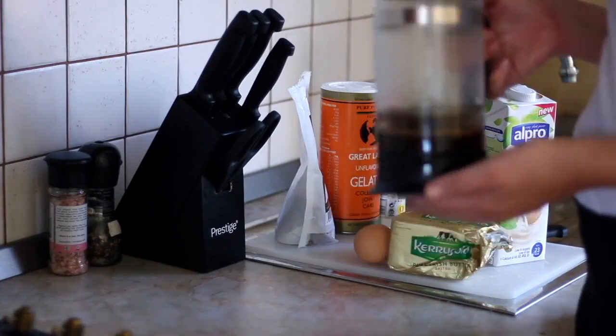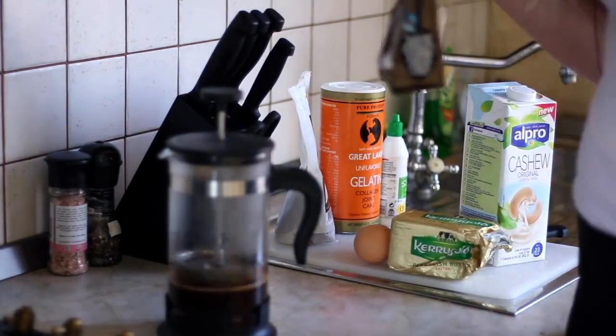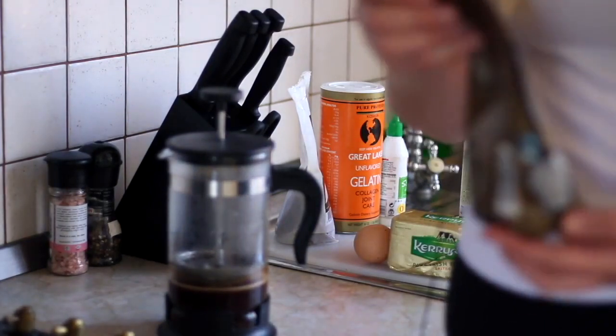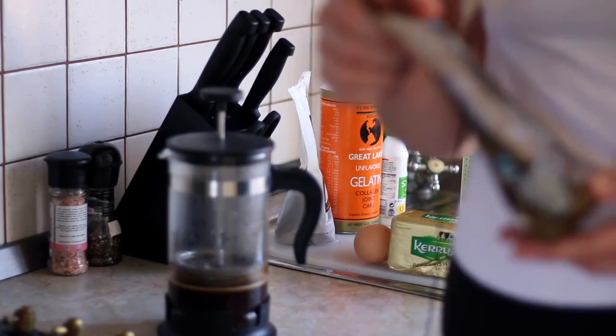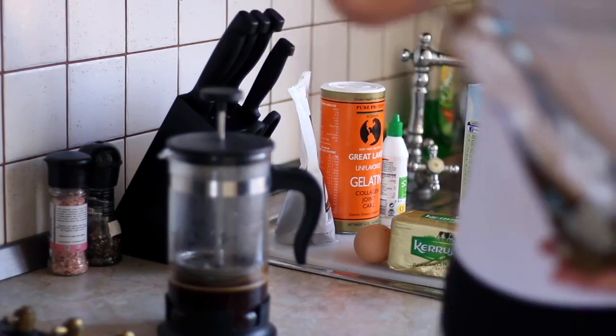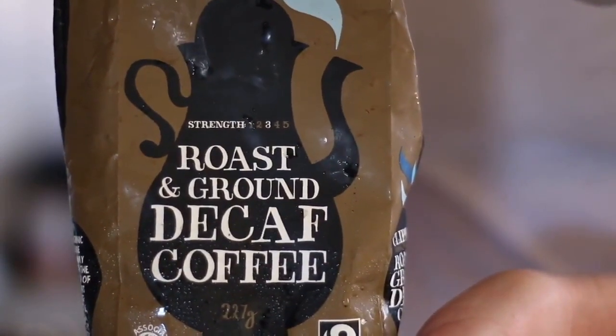I've got the cafetière of coffee already brewing. I use decaf coffee, like I told you about in one of the other videos. Caffeine is pretty bad for your fertility and also bad for your hormonal balance, so I use decaf coffee. Today I'm going with this Clipper brand decaf coffee.